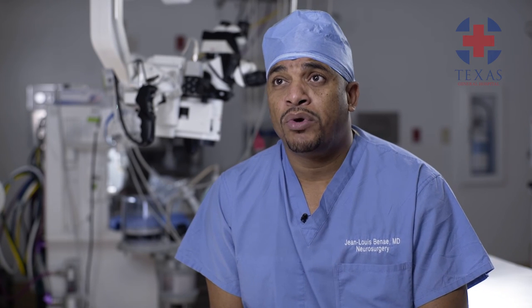Through a minimally invasive approach, that herniated piece of disc can be retrieved. The recovery process is much shorter, there is less pain, people tend to get back to work much quicker, and overall hospitalization is much shorter.